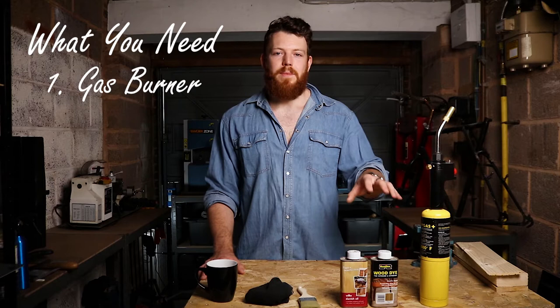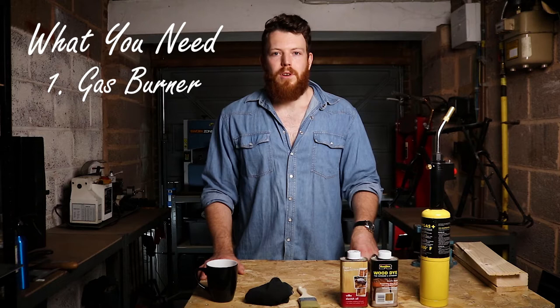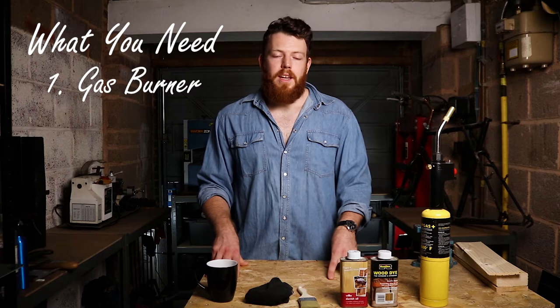The first thing you're going to need is something to burn the wood. This is what really brings out the grain and gives it a really nice dark rustic look. I've got a yellow map gas bottle here. You can get blue propane ones as well — they're a bit cheaper but they only burn just over half as hot, so you probably end up using more gas. I recommend map gas; it works out better value in the end. Alternatively, if you have a large propane tank at home for a barbecue or outside heater, you can use that with the appropriate attachment.